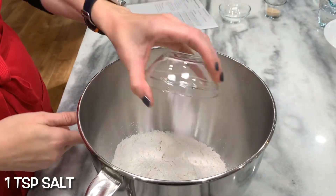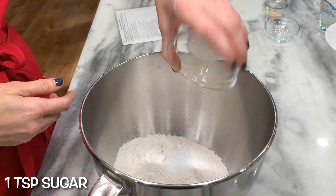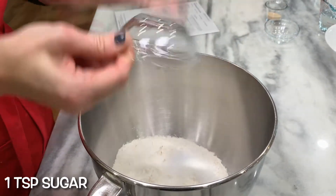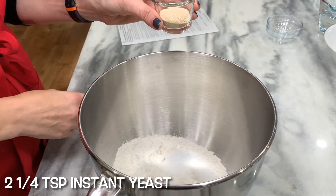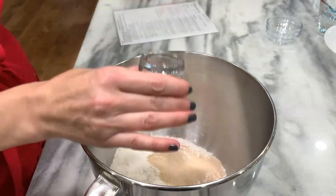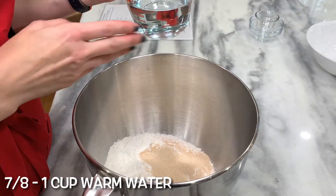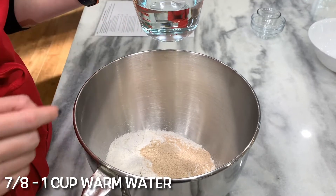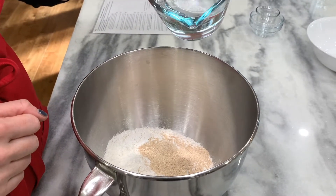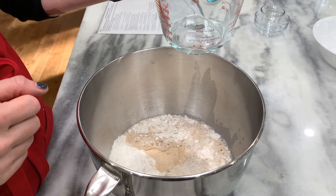One teaspoon salt. One teaspoon sugar. Two and a quarter teaspoons instant yeast — a lot of yeast, party time! Seven-eighths to one cup of warm water. Start with seven-eighths and work your way up to a full cup, just in case you need it.